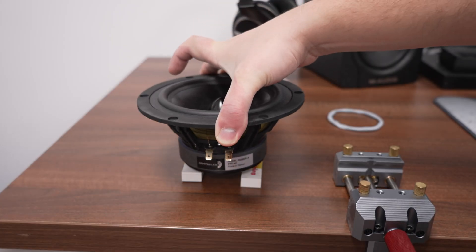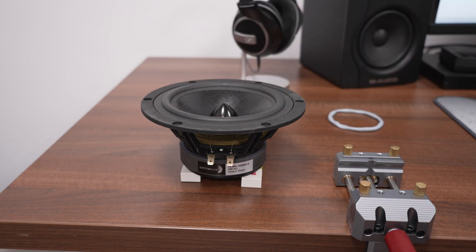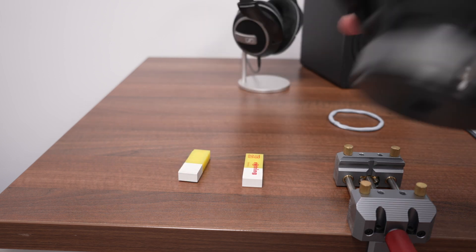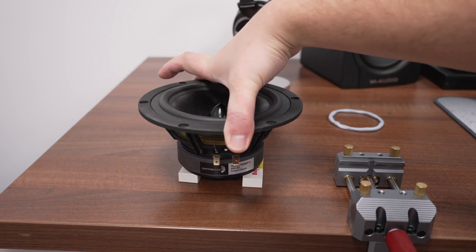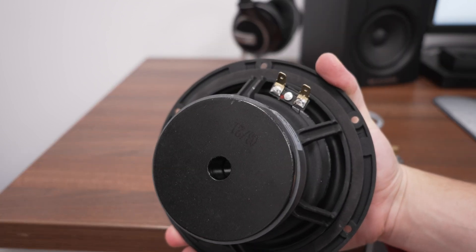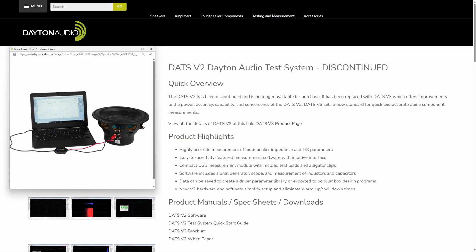The first method is the one where you place the speaker on the table. Just use something to elevate the speaker from the table - I'm using some erasers. The point is to stop the speaker from rattling against the table and to not obstruct the vented pole piece if there is one present. This method was presented by Dayton Audio in a tutorial video for the DATS V2. Instead of erasers, they suggested books.